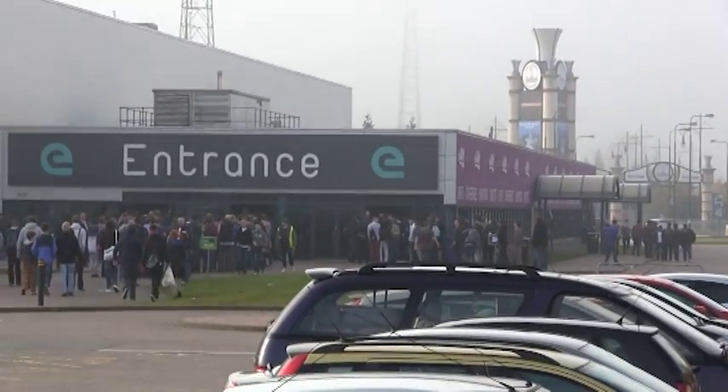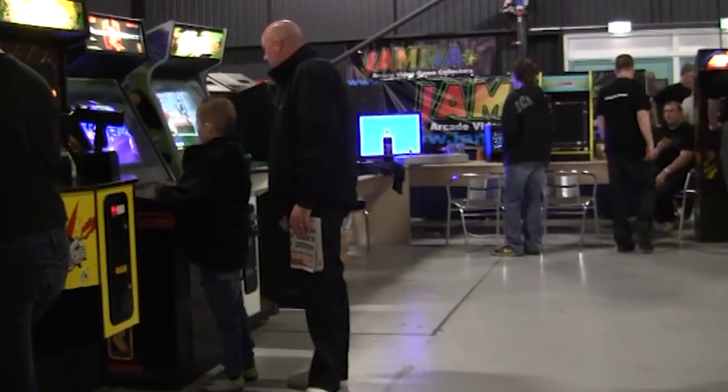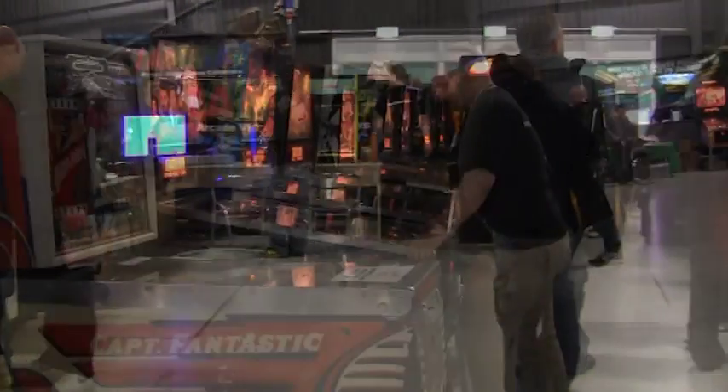The massive hall was split into four main areas, some of which I had little interest in, the exception being the rows of arcade machines and pinball machines all set to free play.